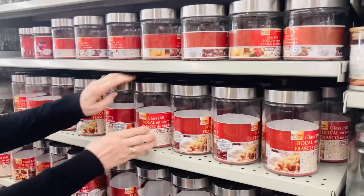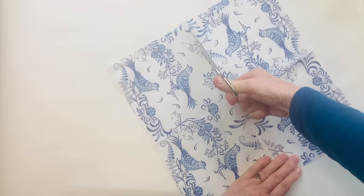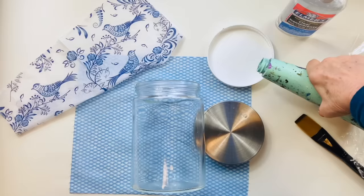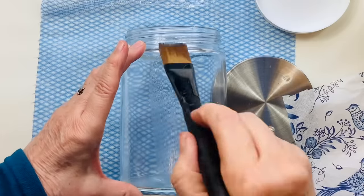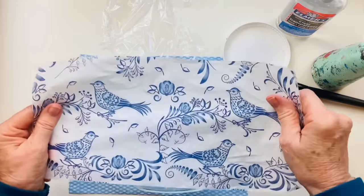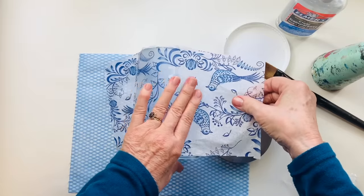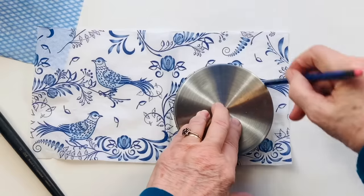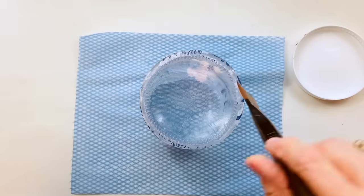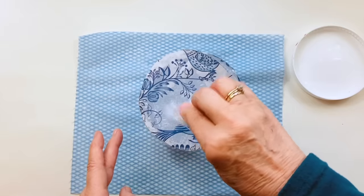After a quick trip to my local Dollarama, separate the napkin layers and cut the napkin so you have enough to cover the body of the jar. Using some clear glue mixed with a tiny amount of water, paint it onto the side of the glass jar, then lay down the paper napkin and use a piece of scrunched-up plastic wrap to pat it down and eliminate any wrinkles. Draw around the lid to get the right size, cut out a piece of napkin, and stick it to the bottom of the jar in the same way.